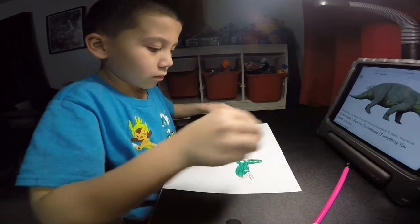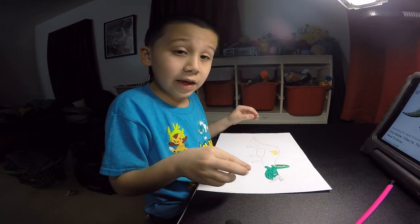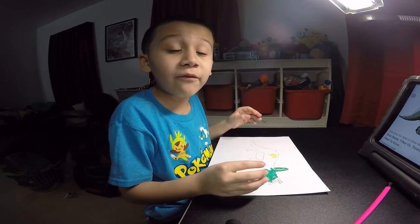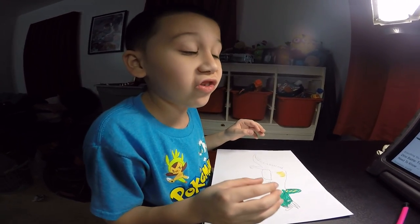Tell me, what are you doing? We're doing a triceratops. It's a dinosaur that lives far, far away. But they all died.